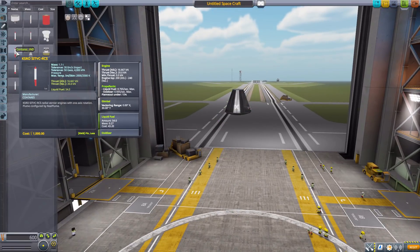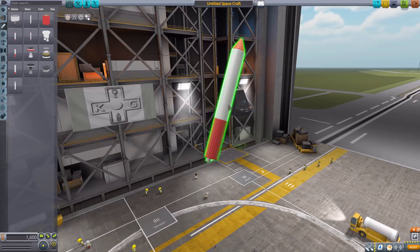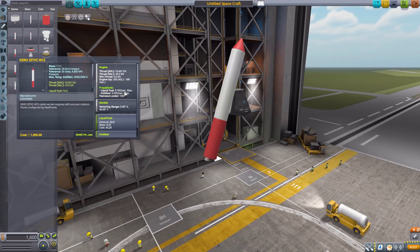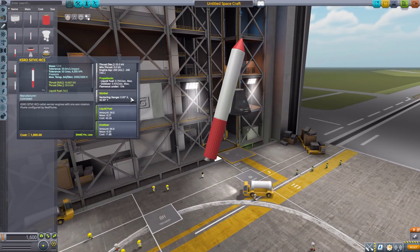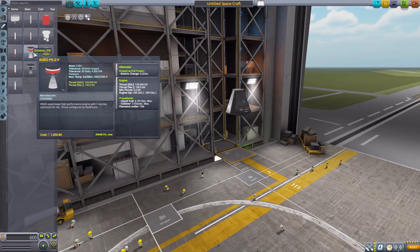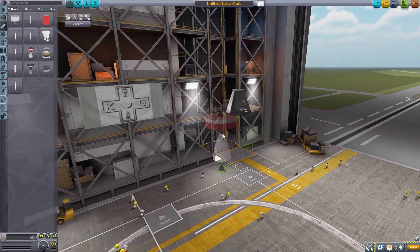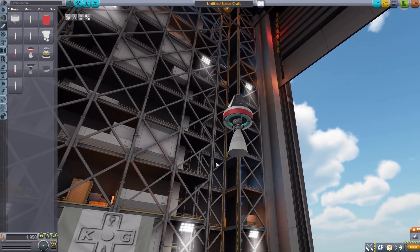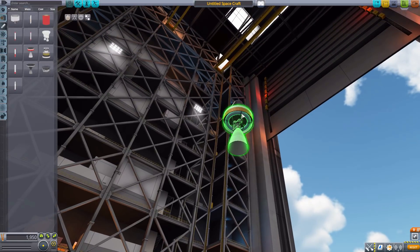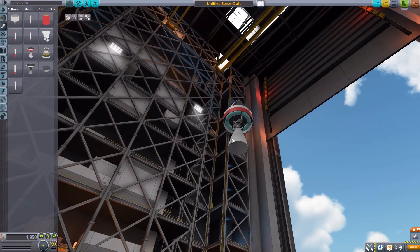We then go to another liquid fuel and oxidizer engine producing 20 kilonewtons of thrust, sort of meant as a radially attached one. It does have a gimbal range and also holds 54 liquid fuel and 66 oxidizer. Next one we have is the KSRO-PS2-V with 198 kilonewtons of thrust — a good design with an interesting interior and a blue ring detail.